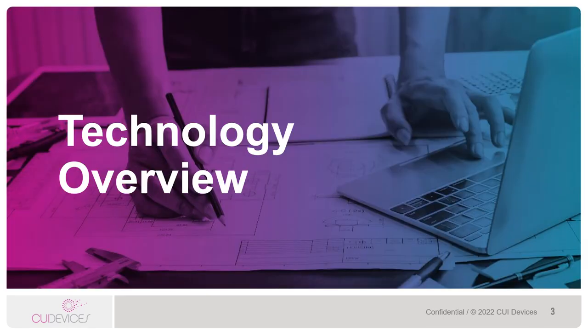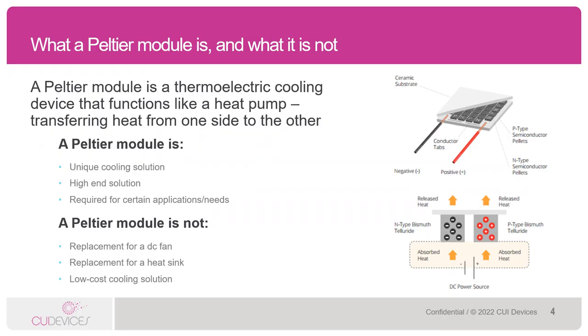Let's do a quick overview of Peltier technology. A Peltier module is a thermoelectric cooling device that functions like a heat pump, transferring heat from one side and expunging it to the other, or pulling heat out of one location and moving it to a different location. They're packed full of little thermal couples, which are positive and negative charged semiconductor pellets which, when a current is applied, react to create heating and or cooling.